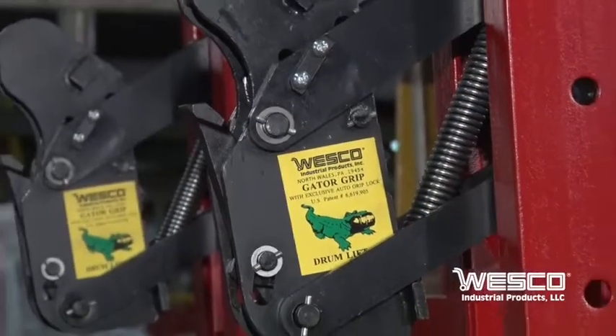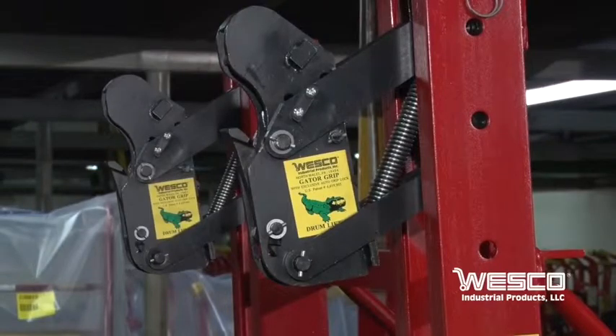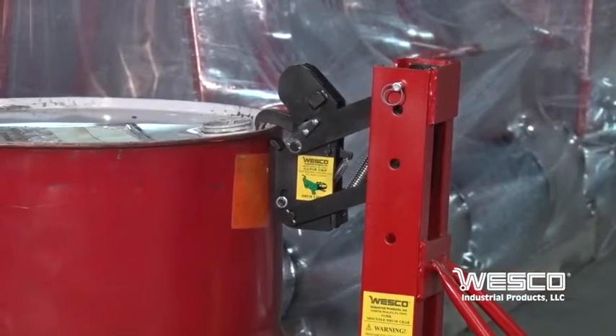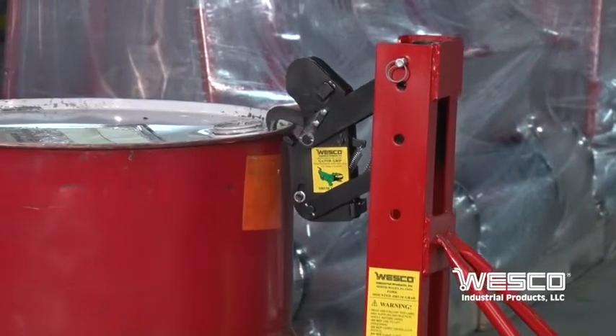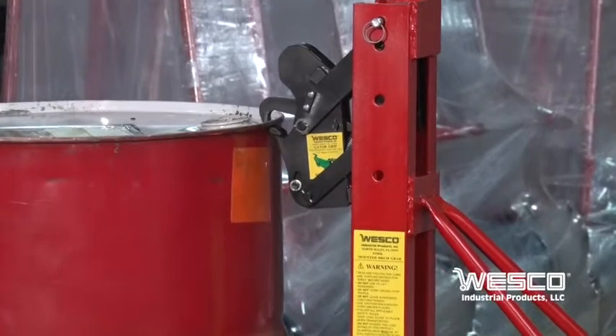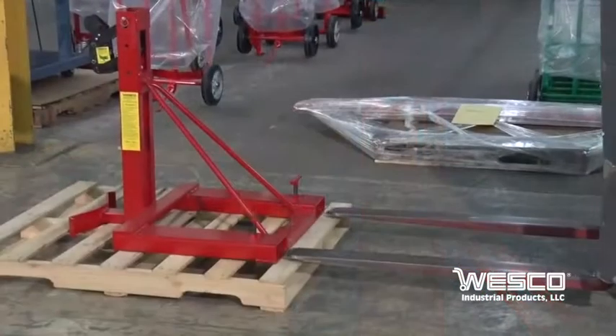Wesco's patented spring-loaded Gator Grip automatically locks the jaws closed on any 3/16 inch or higher drum rim. It is used to lift and transport 30, 55, and 85 gallon steel, fiber, and poly drums, even over rough floors.